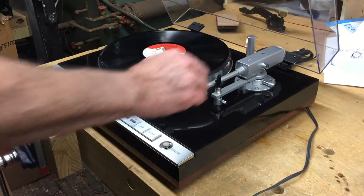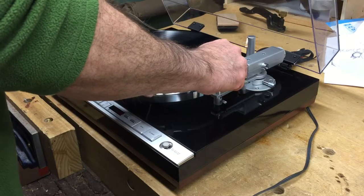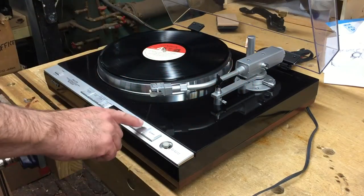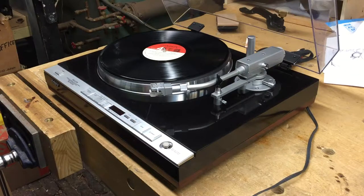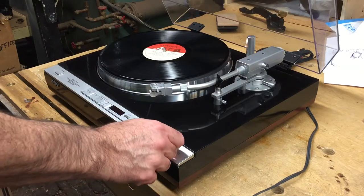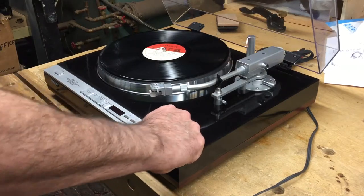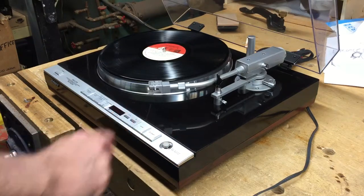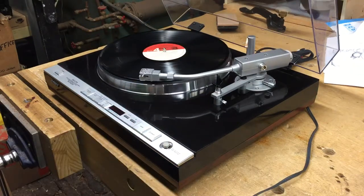Now once it is in balance, put the rest back, lifting it up gently again, and press stop. And that will put the tone arm back. Then you adjust your tracking force. For this cartridge, it's about 2.5 to 3 grams. You can see it operates well again.